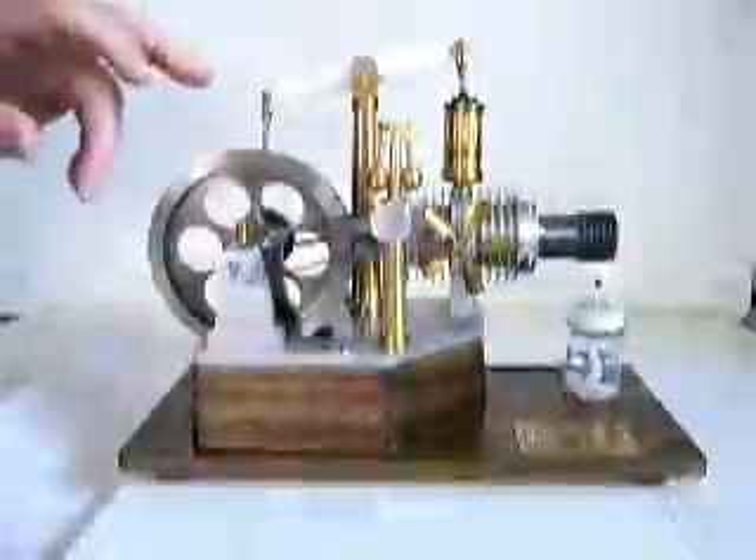The engine has been heating up for about three minutes. I will give the flywheel a spin and we will see if it will run.